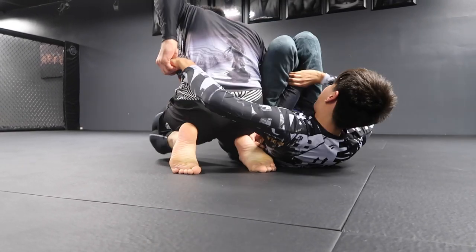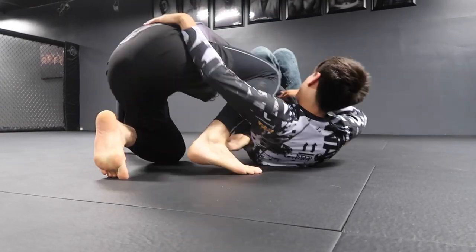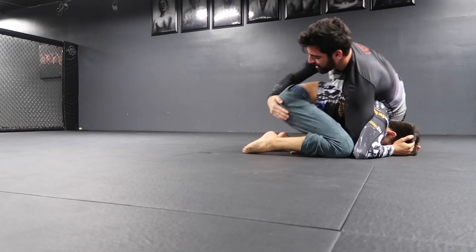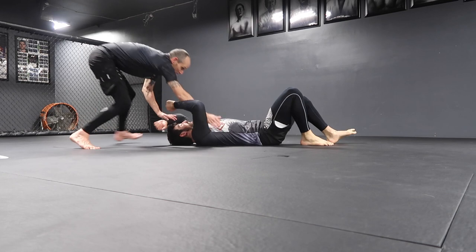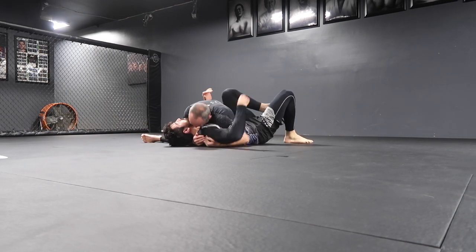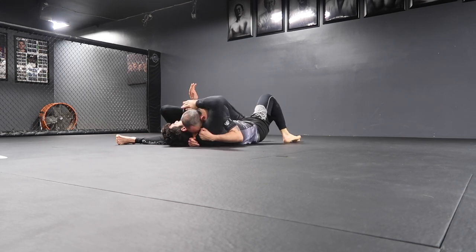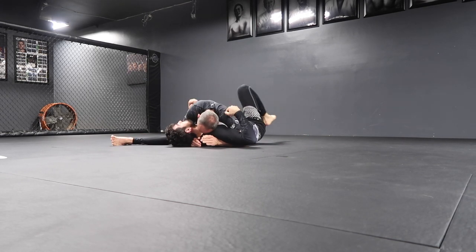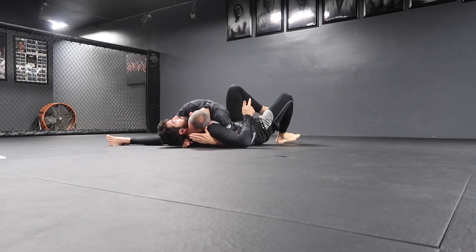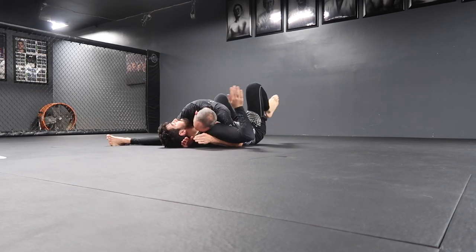Try and control the hip, he rolls out, and then turtle — hopefully into truck, my favorite thing. Now we got Jeff — I call him Hefe — he's the old guy of the group, and he's actually been teaching me a lot of cool things like head and arm choke from side control, really helping me drop my weight.